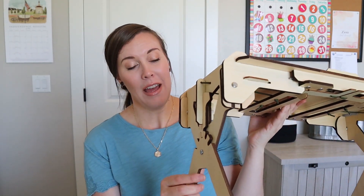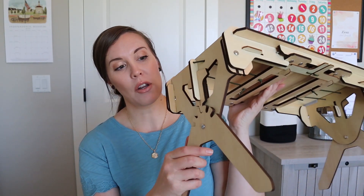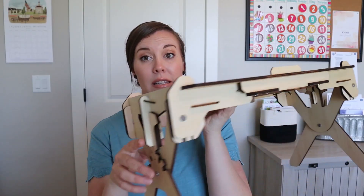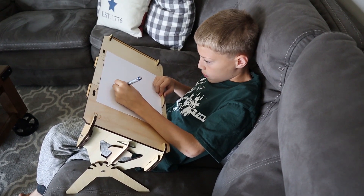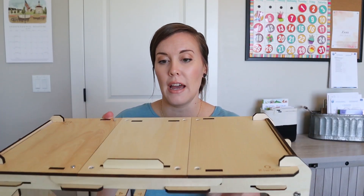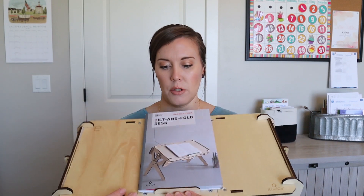Sorry, my kids are screaming — this week has been one of those weeks where they're just in each other's faces. You can also rotate the desk right here — I'll probably insert some footage of us doing that. You can set it in different positions: it can sit flat, you can sit it at an angle, you could sit with it on your lap on the couch, things like that. There are a lot of different ways to position it.